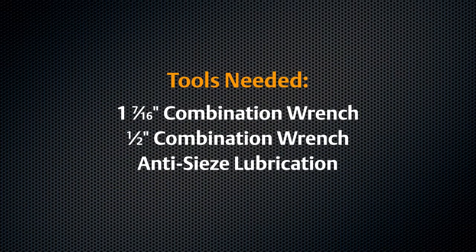For disassembly and reassembly, you will need the combination wrenches listed and anti-seize lubricant.